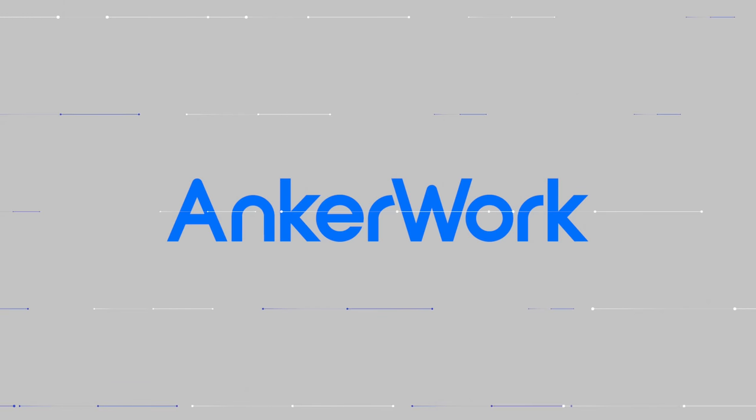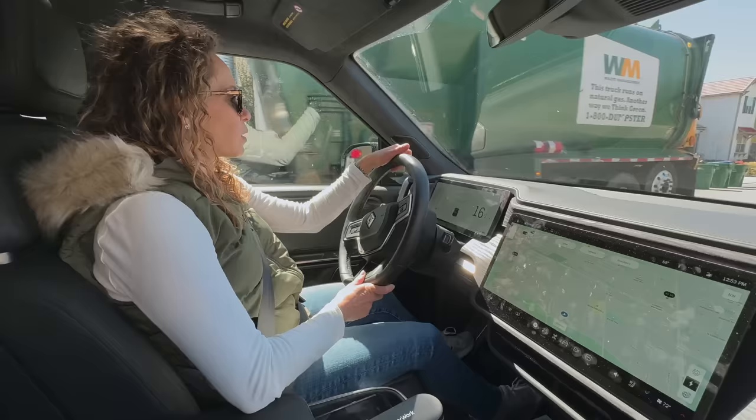This video is sponsored by the AnchorWork M650. This is our Rivian R1S launch edition — and by ours, I mean my wife's.